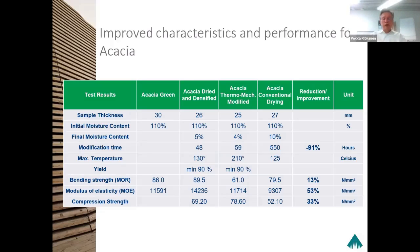A few very important things: modification time in our system was about 2.5 days instead of acacia's conventional drying time of 500 hours. So we can reduce the drying time by 90 percent. In this density case, we managed to increase the MOR values by some 50 percent, MOE elasticity modulus by about 50 percent, and also the compression strength by some third. We see very remarkable end results. It opens the door for further application of acacia. Acacia itself is quite strong timber, but we can make it even stronger.